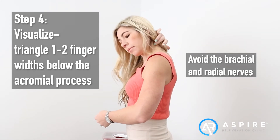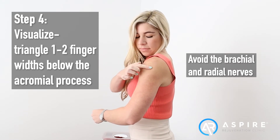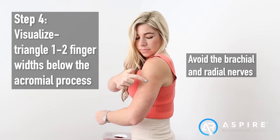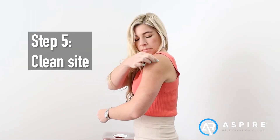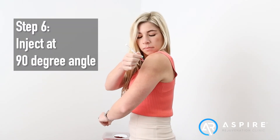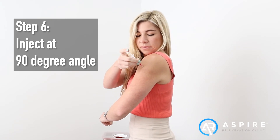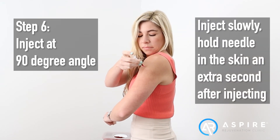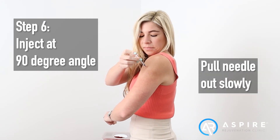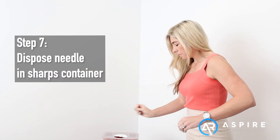Before injecting, triangle one to two finger widths below the acromial process with the distal point mid axilla. Avoid the brachial and radial nerves. Then clean the site. Inject at a 90 degree angle. Inject a maximum of one milliliter. Dispose of the needle properly in a sharps container.